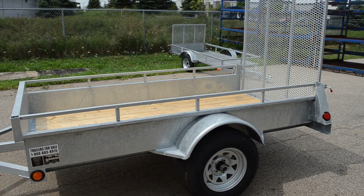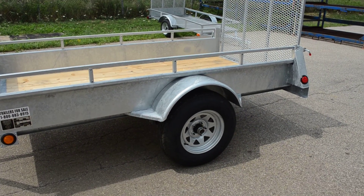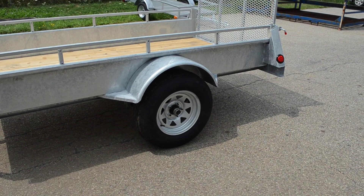Here's our hot dip galvanized trailer. They all come with 3,500 pound axles, 14 inch tires, and a hot dipped rim.